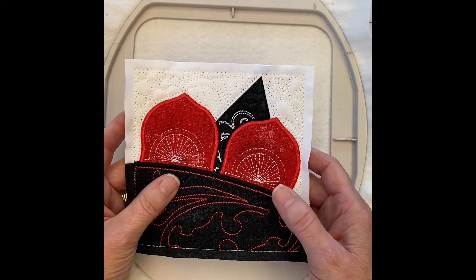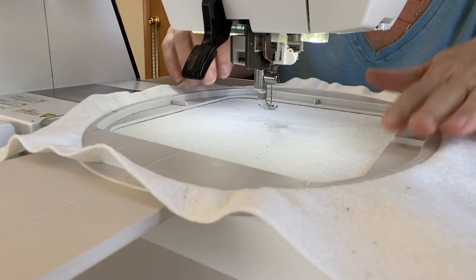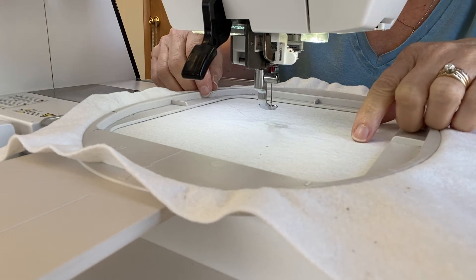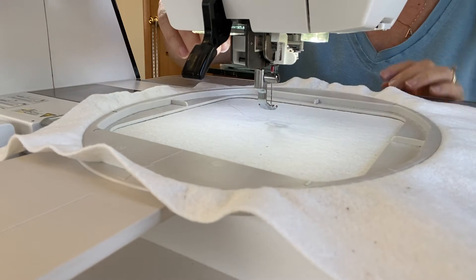Let's go to the machine and get started. The first step, like all the other steps, is we have water-soluble thread in the needle and embroidery bobbin thread in the bobbin, and the machine will sew the placement stitch.